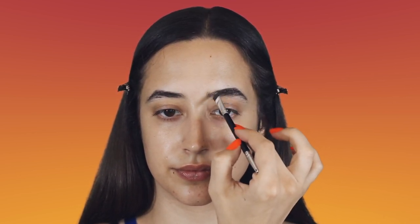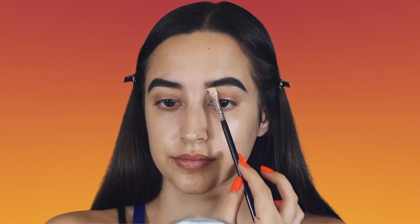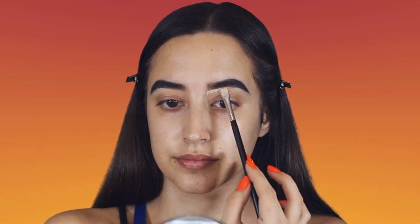I'm going to be starting off with my Benefit Cosmetics Brow Pomade in shade 5 and I'm just going to lightly fill in my brow where it's sparse. Next I'm going to go in with my It Cosmetics Bye Bye Under Eye Concealer in medium and I'm just going to carve out the shape of my eyebrow to clean it up and give it a little bit more shape.